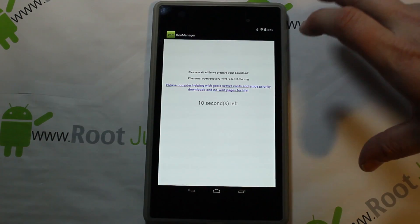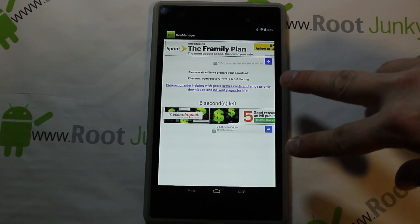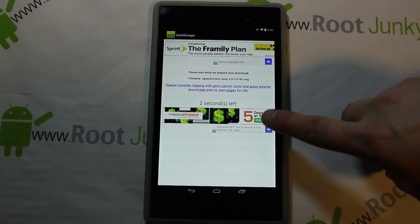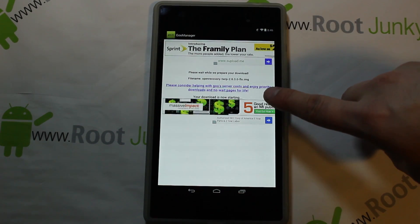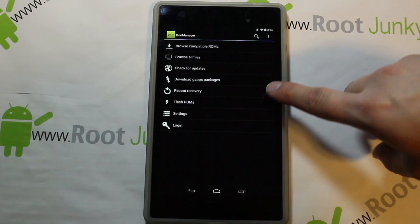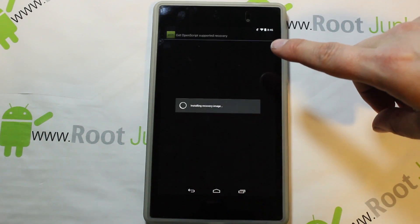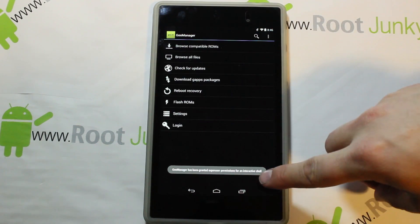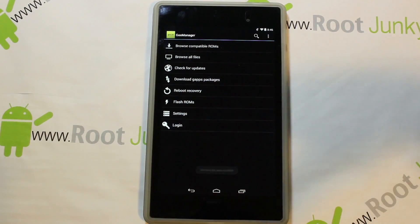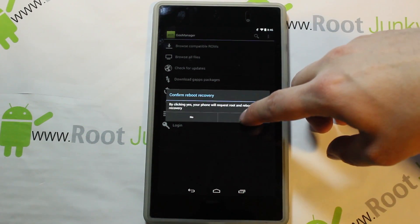Normally what it does is a quick download — Goo Manager opens up their webpage right inside the app, which is kind of cool. It counts down and downloads the new image, which is pretty quick because it's not a very big file. As soon as it's done downloading — boom, boom, boom — recovery has been installed and you're good.